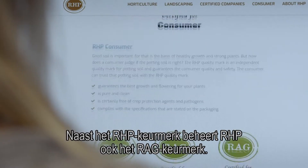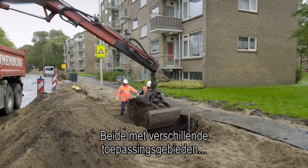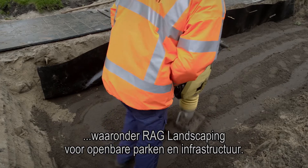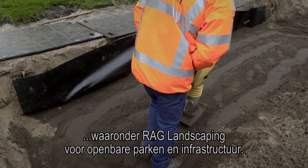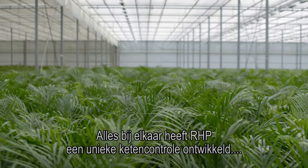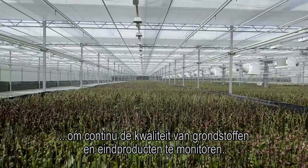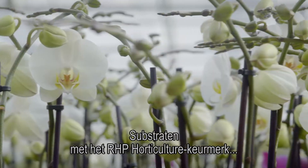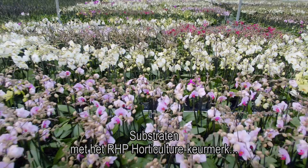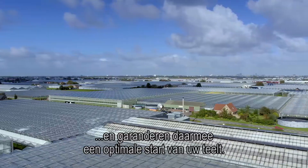Besides the RHP quality mark, RHP also manages the RAG quality mark, both with different fields of application, including RAG landscaping for public parks and infrastructure. Altogether, RHP has developed a unique chain control to continuously monitor the quality of raw materials and end products. Substrates with the RHP horticulture quality mark offer the highest possible quality and safety, and thereby guarantee an optimal start of your culture.